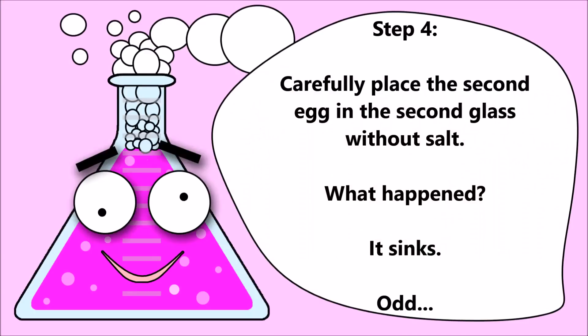Step four: carefully place the second egg in the second glass without salt. What happened? It sinks. Hmm, odd.